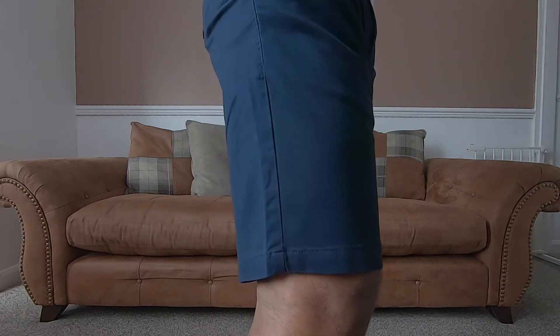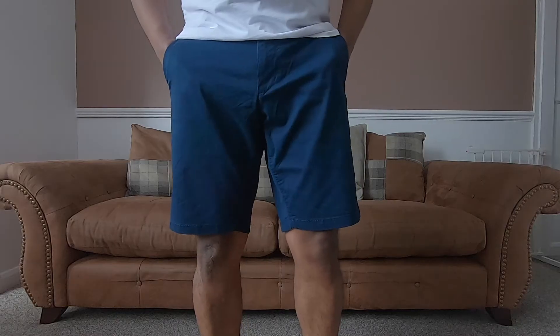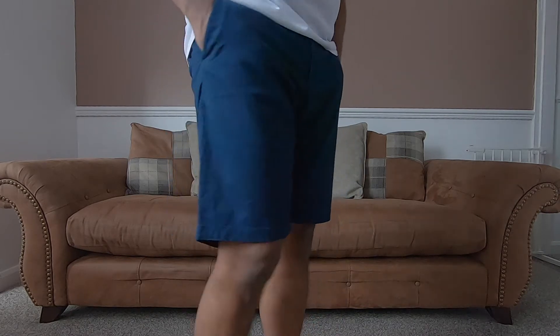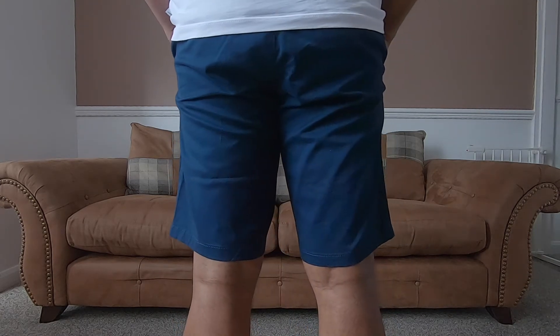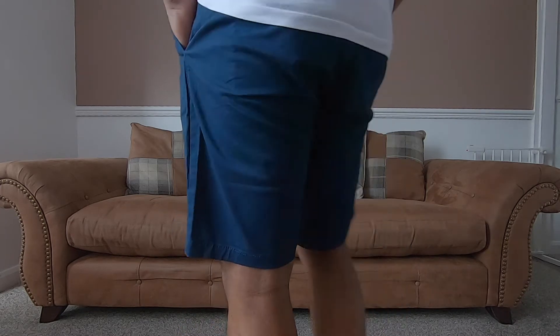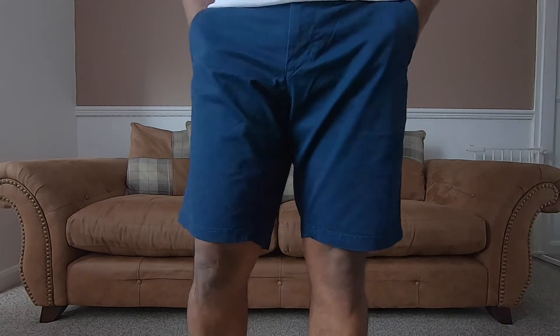Next up we have the Only and Sons chino shorts in navy from ASOS. These are regular fit shorts and feel comfortable. The inseam comes in at 10 inches so the shorts end just above the knee. Open leg measurement is 10.25 inches and there's good space for leg movement. Shorts are made out of 98% cotton and 2% elastane. It has a soft touch to the material. Very good quality pair of shorts for 20 pounds.